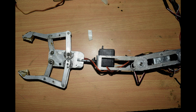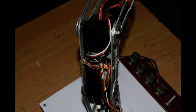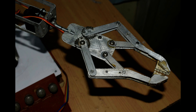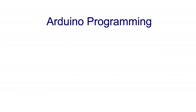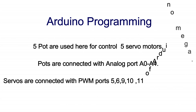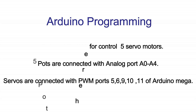Here are some pictures of assembly. Now let's move to the wiring. Potentiometers are connected to control the servo motors — these are connected to analog ports, and servos are connected to pins 2, 4, 5, 6, 9, 10, and 11.